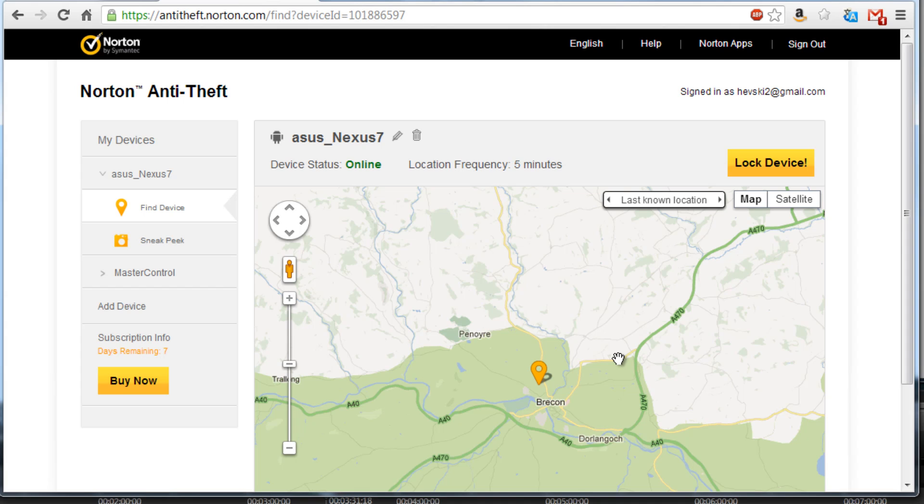On the con side, I would say the subscription costs are a little on the high side for this functionality — I'd expect that cost to come down a bit. But Norton, or the Symantec company, is quite a well-respected company, so you'd expect a good level of service and customer support from them. So on the whole, a good product, but on the high side of the price.